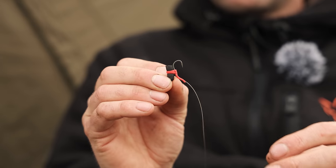Three rigs or three tactics that are well worth trying this spring. To explain each one of them one by one, starting off with the ever faithful zig.